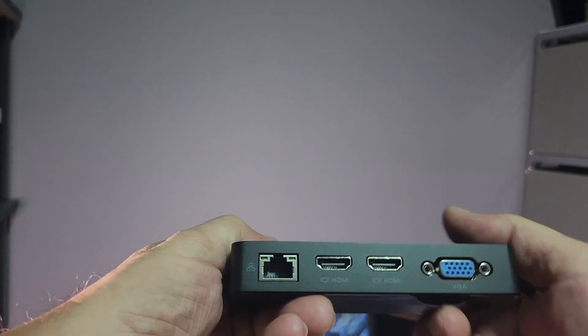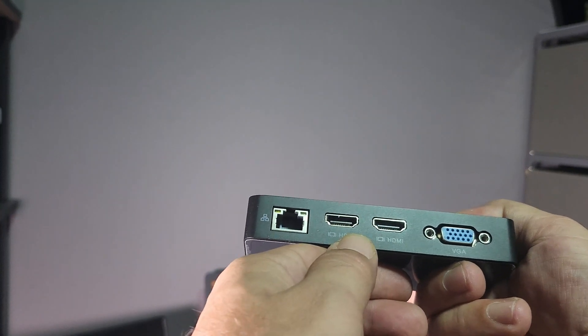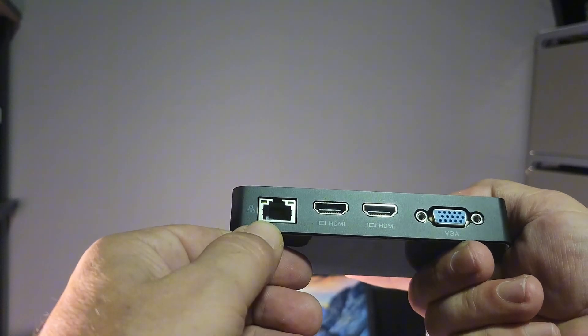And on this side for the output, you have VGA, HDMI, HDMI, and a dedicated line.